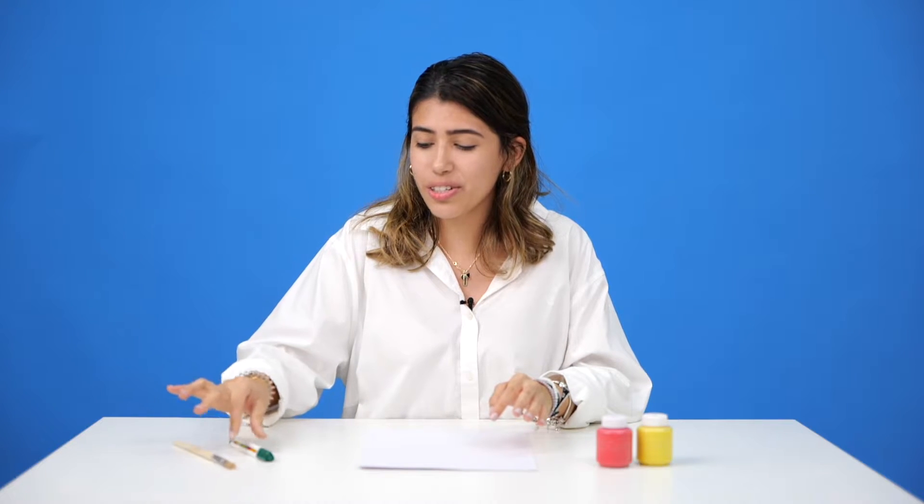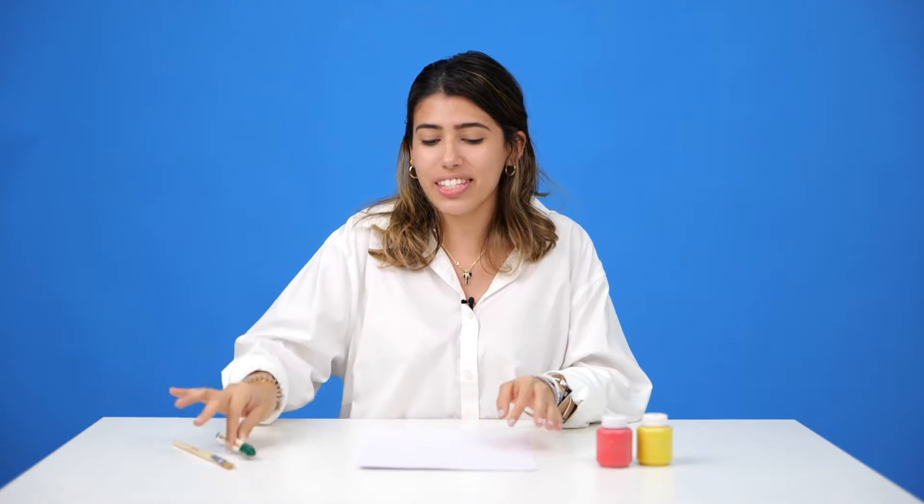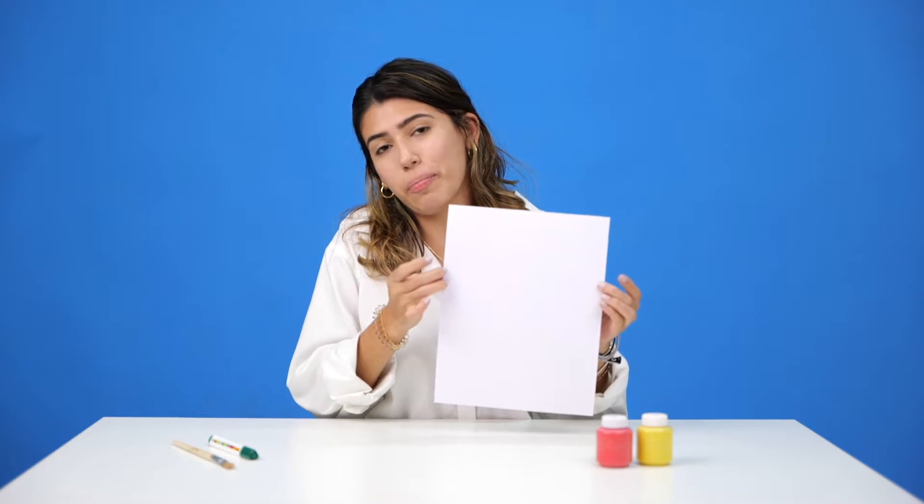Your materials for today are paint — any color you like — a paintbrush, a marker for making the leaves, and a sheet of paper.